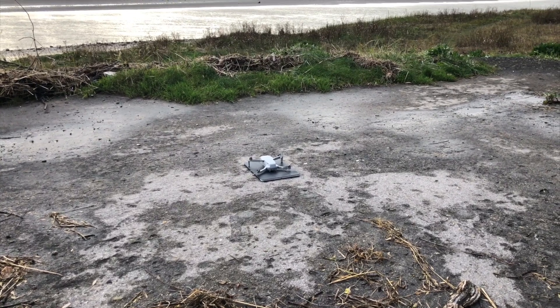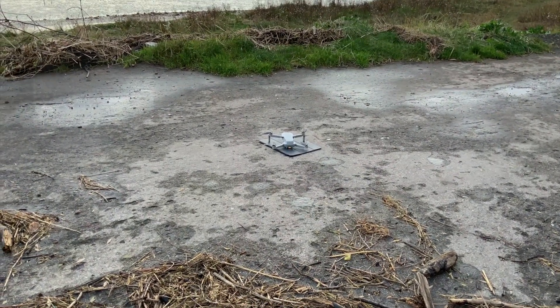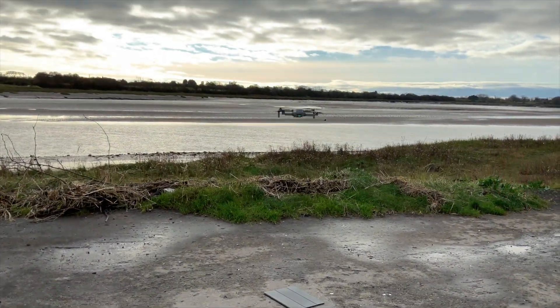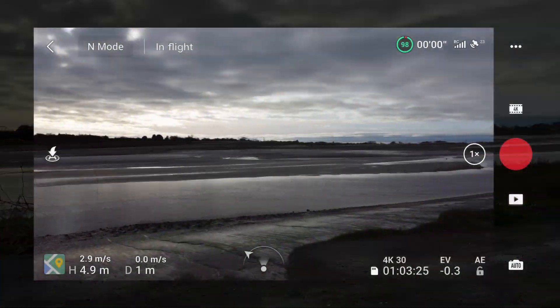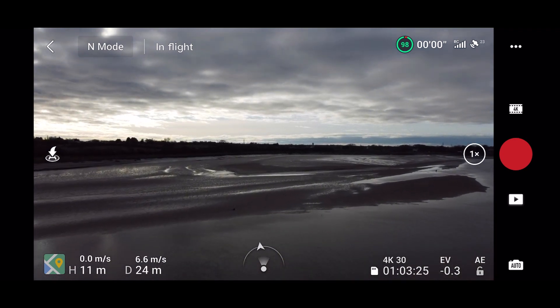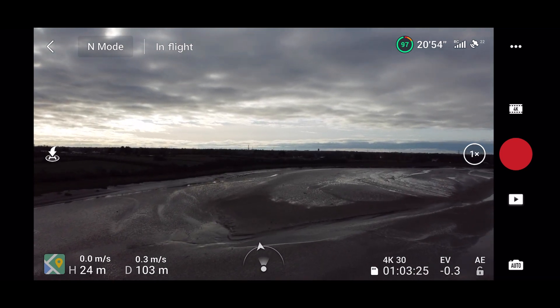I want to put it to the test to see how it would land in a return to home emergency situation. I'm going to conduct this test not by using a big H or an official landing or takeoff pad. I'm going to use an iPad Pro case, which is also black, just to make it extra tricky — to see how well the Mavic Mini 2 can remember and store that location data of where you took off from and then land in windy conditions, just to see if it is any good.